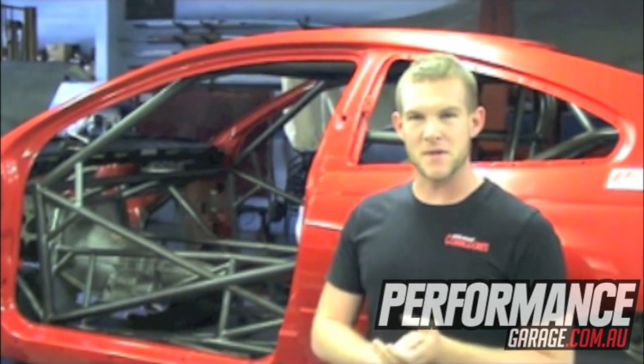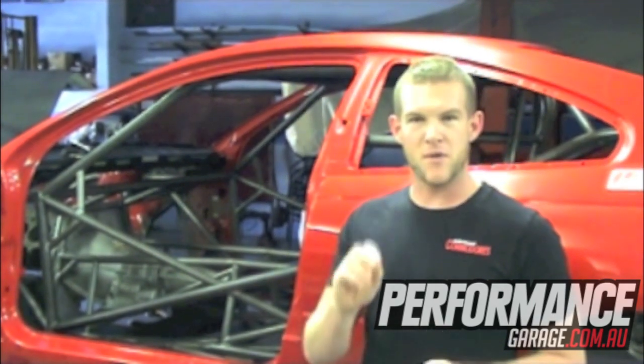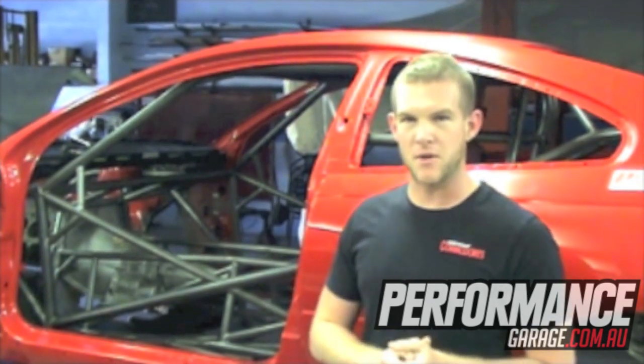We're down here shooting the progress photos for Street Commodores magazine, where you would have been reading about this build. But that's just not enough for performancegarage.com.au, so we thought we'd bring you the intimate behind-the-scenes look at Craig Hewitt's brand new race car.